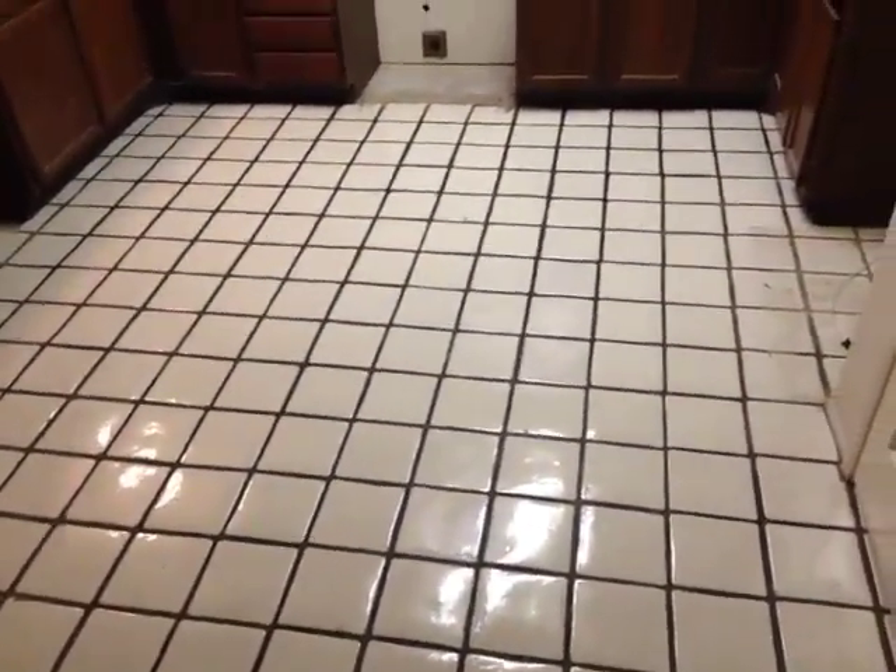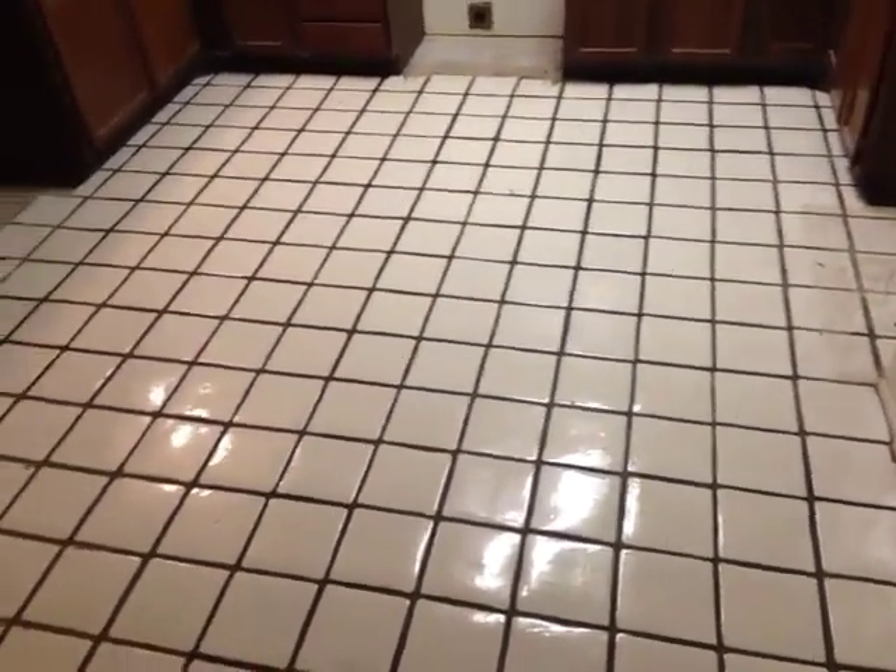Then we move right into the kitchen and dining area and now we have glazed Mexican tile, which is always fun. Usually it's quite a bit slower than normal tile — about two to three times slower — because this kind of material absorbs the blows of the chipping hammer. But the DustRAM system is really going to capture the dust really well.